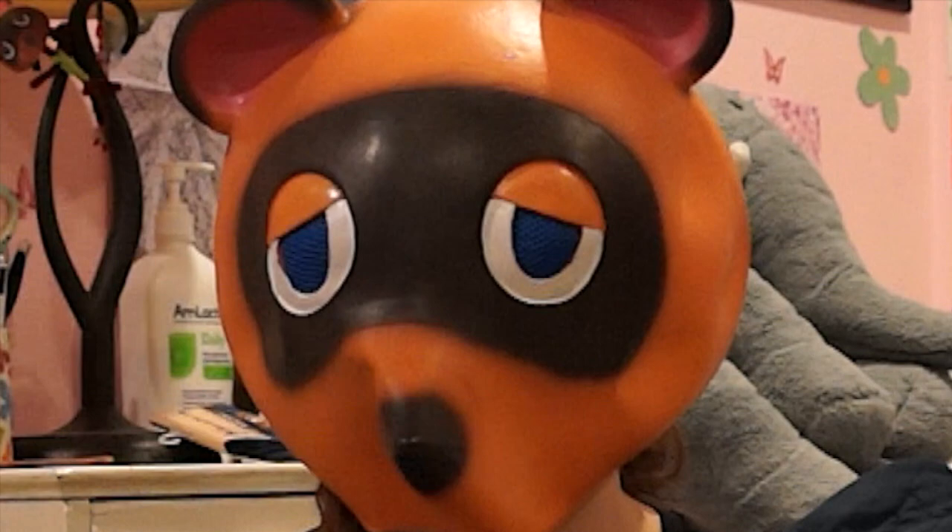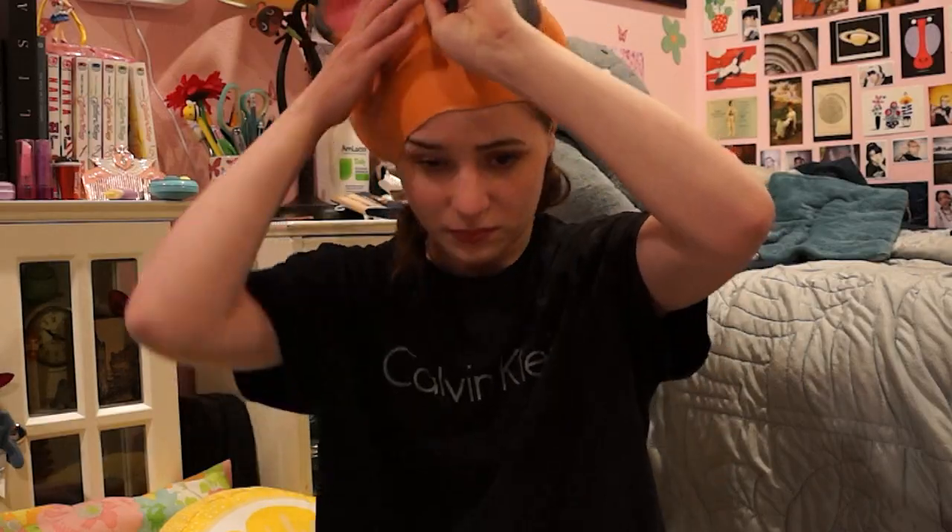I think it looks pretty good, not even lying. I think the only thing that makes it not super accurate is because I'm not really short, and I do have a neck. Alongside that, I bought a green sweater vest because I'm going to do his winter-ish fall look. I do have his summer Hawaiian shirt that one of my friends got me, but I wanted to do something else since I already have that. So I got a red tie as well.